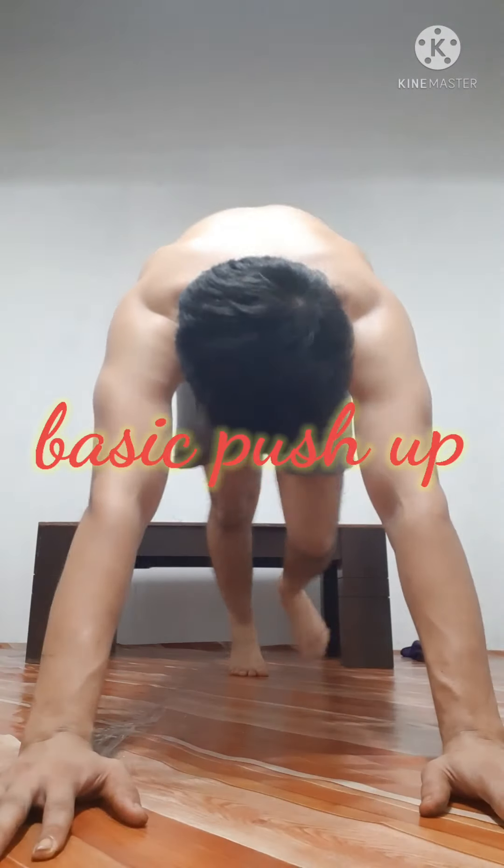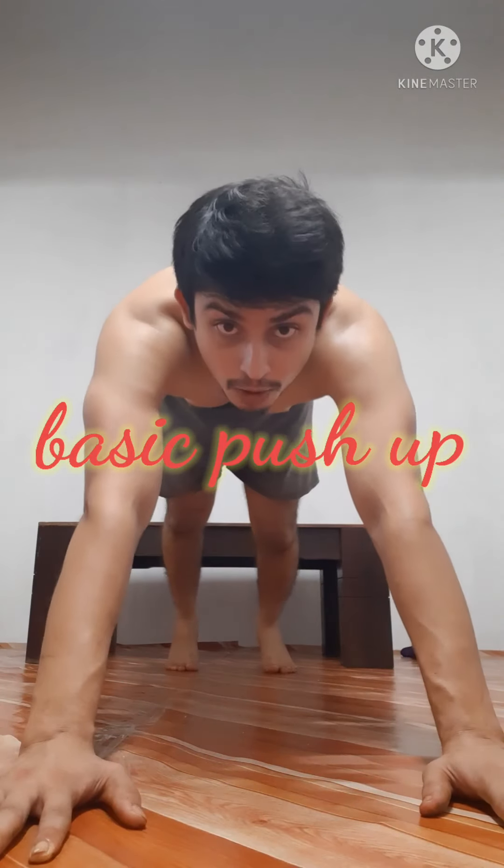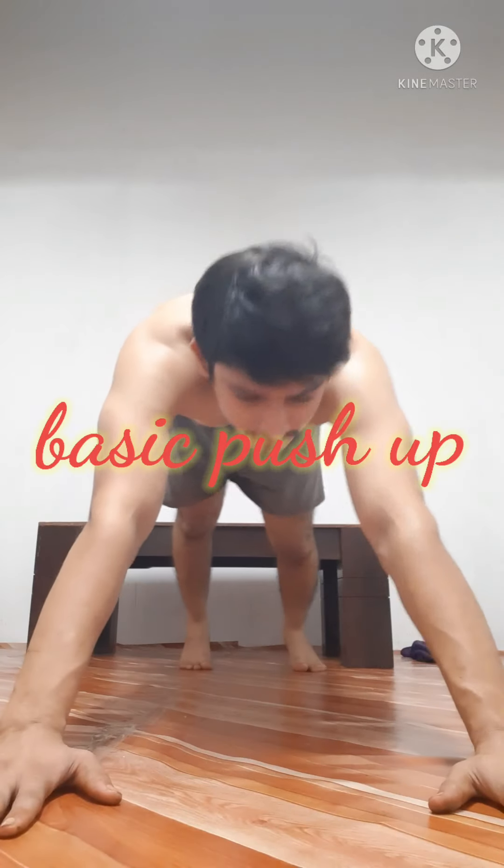Hello guys, how are you all? Hope you guys are doing well. Today I'm doing five types of chest exercise, mainly push-ups. So let's start guys. First is normal push-up.